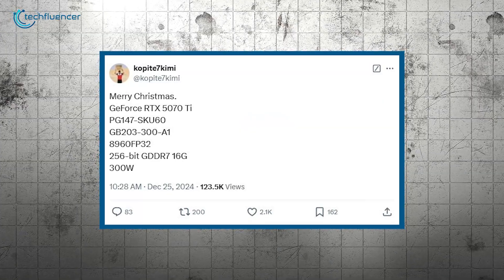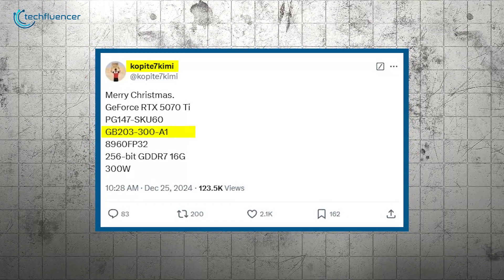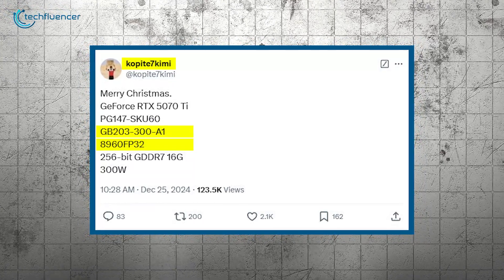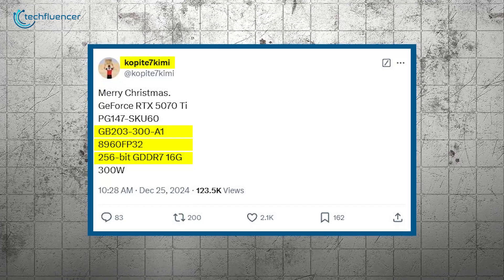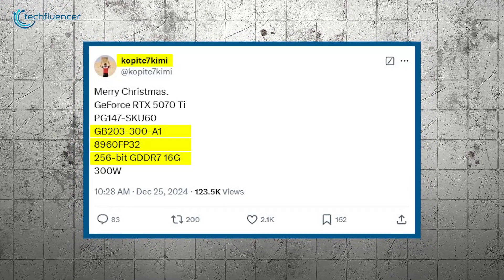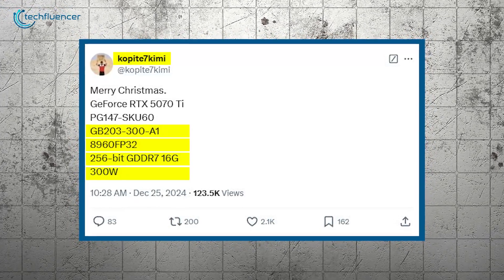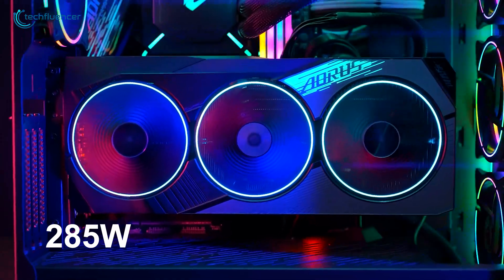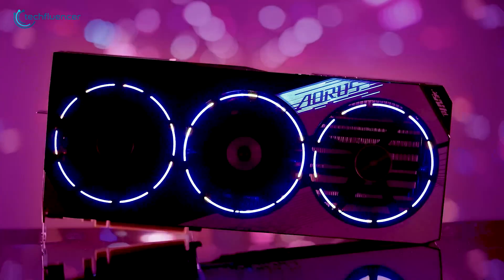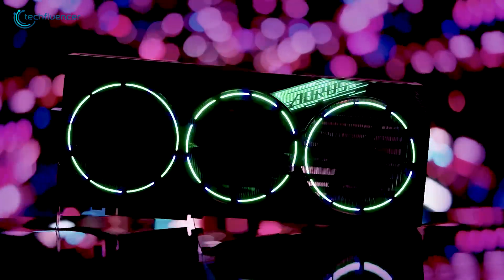The RTX 5070 Ti's specifications appear to be finalized unless the launch is significantly delayed. As per details shared by Kopite7Kimi, the card is set to utilize the GB203-300 GPU, equipped with 8960 CUDA cores. Additionally, it will feature a 256-bit GDDR7 memory configuration offering a capacity of 16GB. The power consumption is expected to hover around 300 watts, though some reports suggest a slightly lower figure of 285 watts.